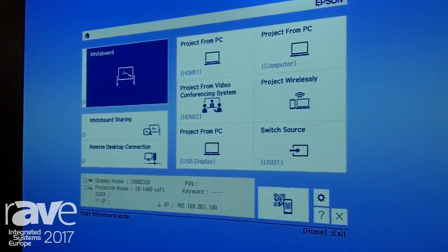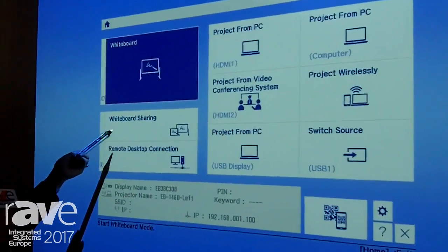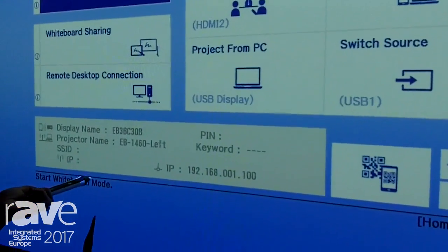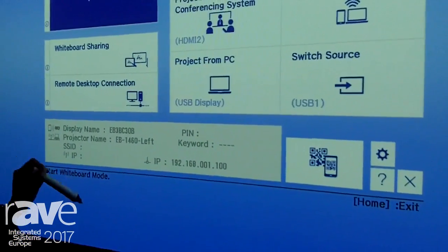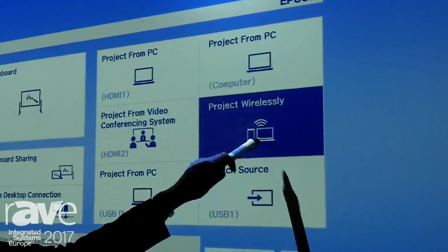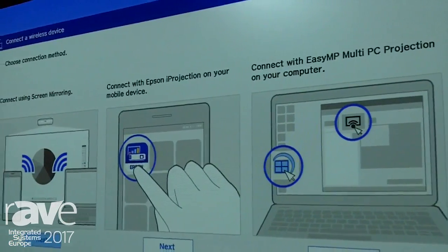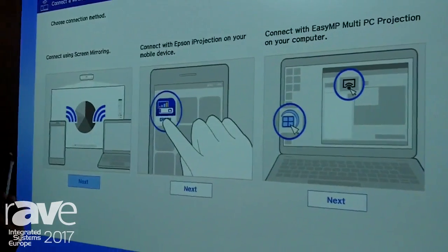Here you can see the default settings that have already been set up. You've got whiteboard sharing capabilities, remote desktop, and all of your interface settings. You would have traditionally the IP settings, so if you need to connect wirelessly, you could do that just by going to this one home screen. It gives you your project from video conferencing systems, project wirelessly, and a step-by-step guide of how to connect wirelessly. Wireless is available standard on the EB1400 series, and you have screen mirroring as an additional function on the EB1460 UI.